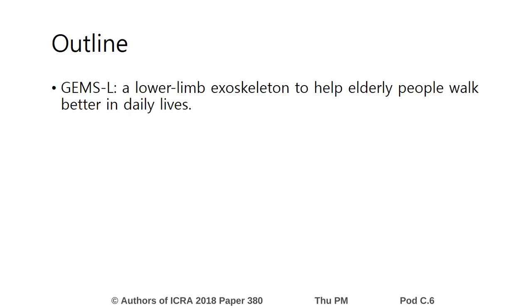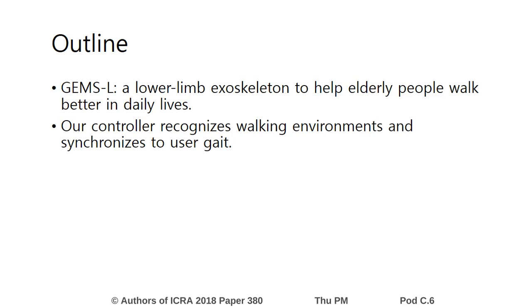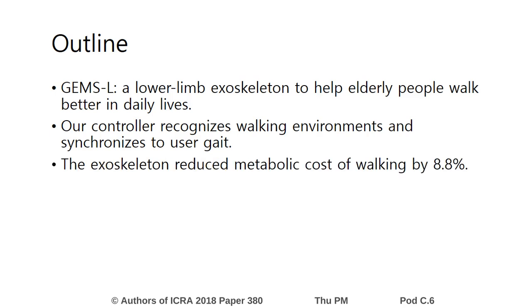We built a lower limb exoskeleton to help elderly people work better in daily lives. Our controller recognizes working environments and synchronizes to user gait. In the experiments, the exoskeleton reduced metabolic cost of walking by 8.8%.